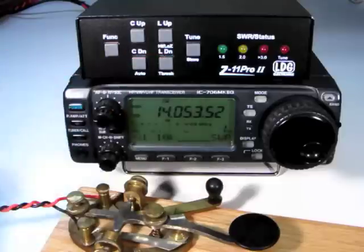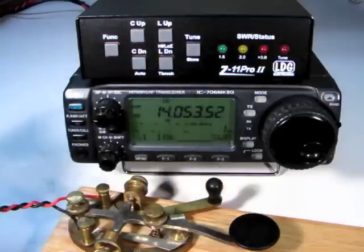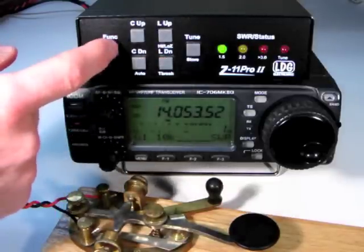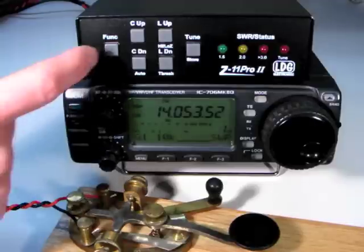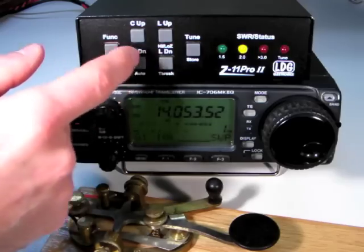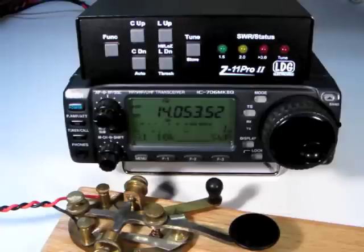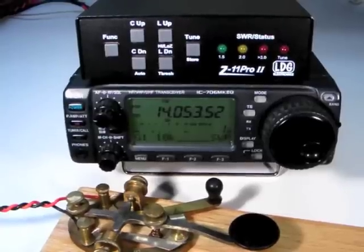1.7, 2.0 to 1, 2.5 to 1, or 3.0 to 1. Repeatedly pressing Function Threshold will cycle through the five possible choices. The Z11 Pro 2 will not begin a tuning cycle until the SWR exceeds the value you've selected.